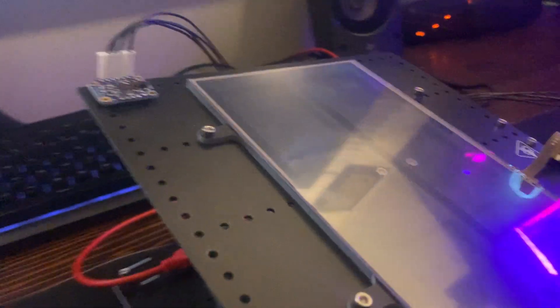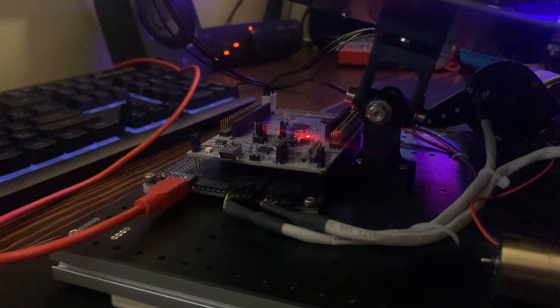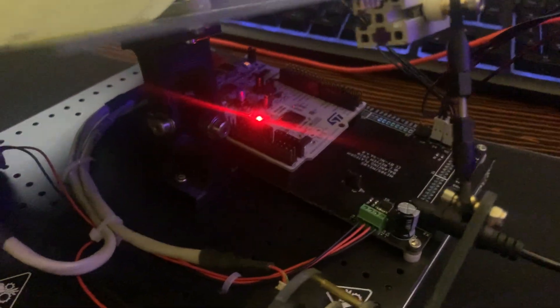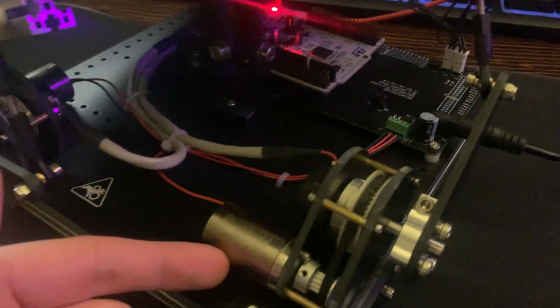Located on the back is the Nucleo microprocessor, which handles all the computing for the control. It's sitting on a custom PCB designed by the instructor of this course, Charlie Revem. Connected here is the 12-volt power supply that is used to drive the DC motors.